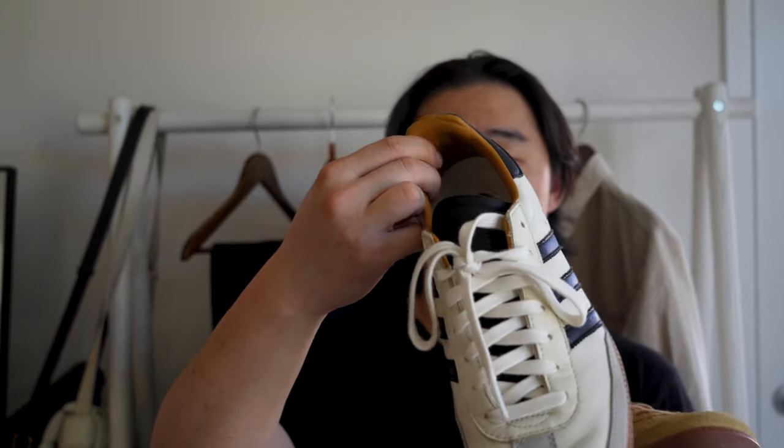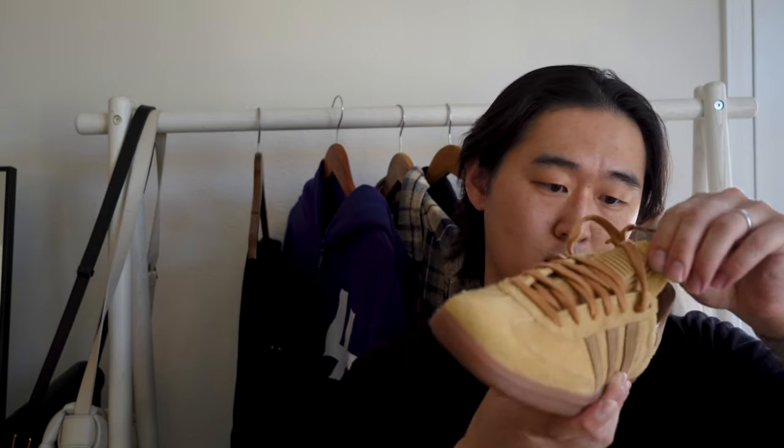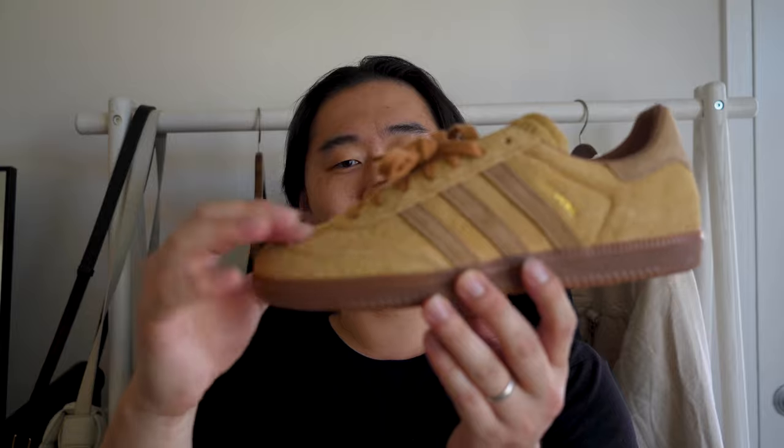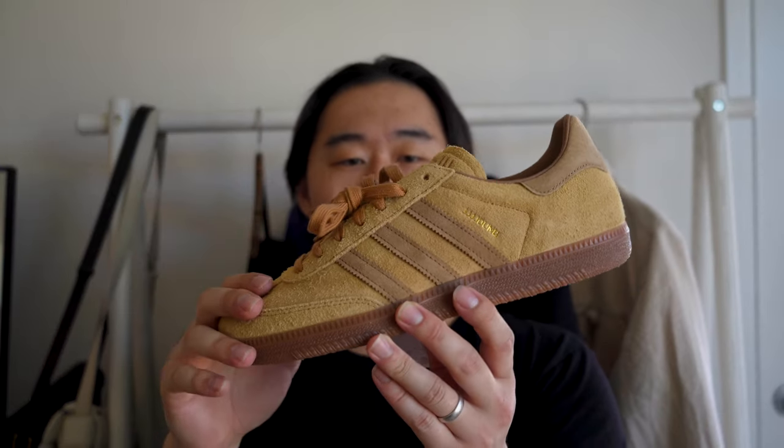Another difference is that the inner lining of the Made in Germany pair features a really soft leather, while this pair contains a faux leather, which is doable — it's not as soft. The suede is pretty nice, pretty fuzzy and nappy. It almost gives me like a teddy bear sort of vibe. Very, very fuzzy, I would say.